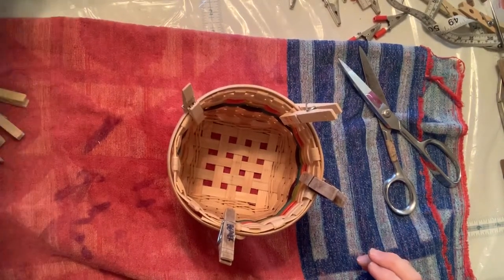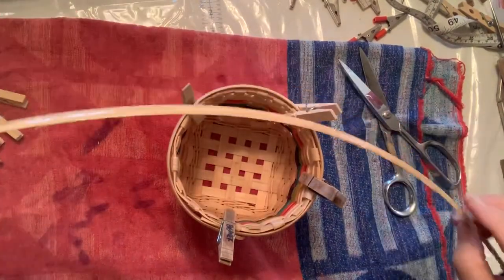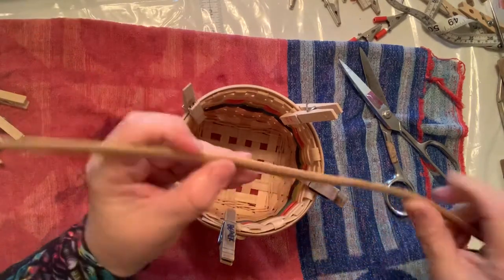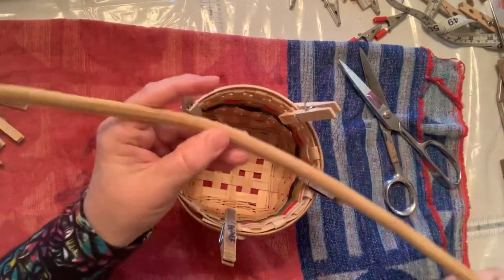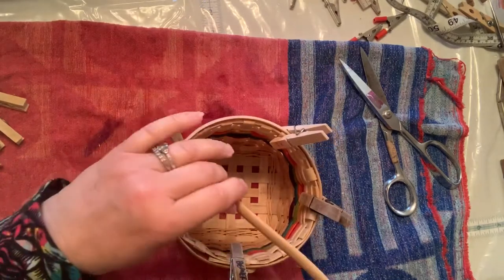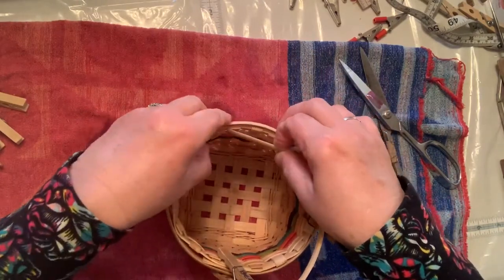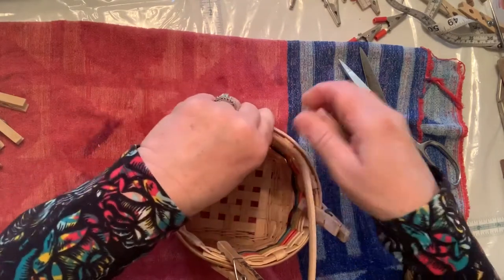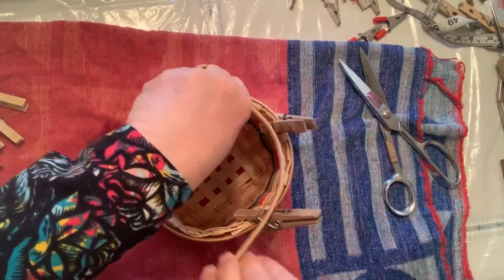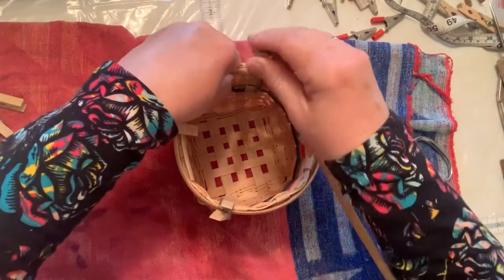The second piece is a little trickier because it's the inside piece. It's been soaking and automatically bends with the oval side up — you want the flat side to go on the inside of the basket, so flatten it out. Start it on the opposite side from where you finished the outside piece. Curve it to fit inside, clip it onto the spokes, and try to keep that bottom row level with the bottom of the last row of weavers.